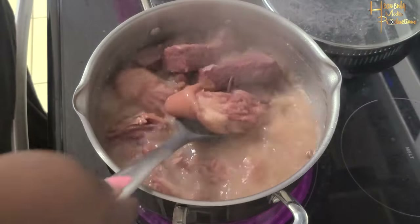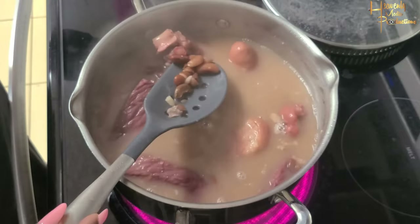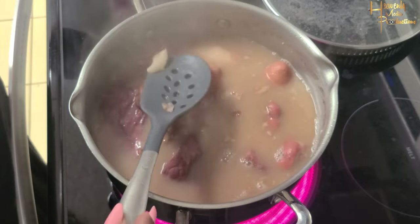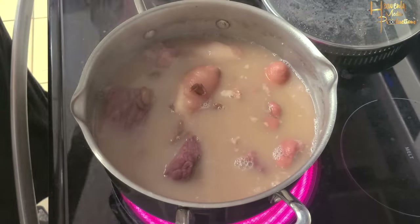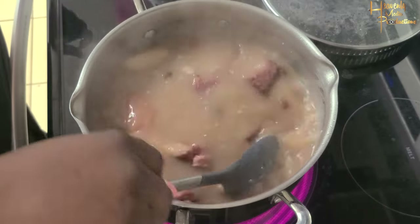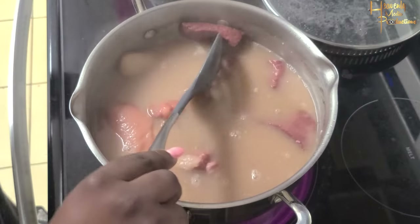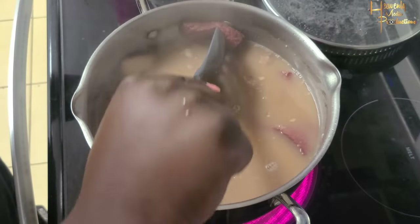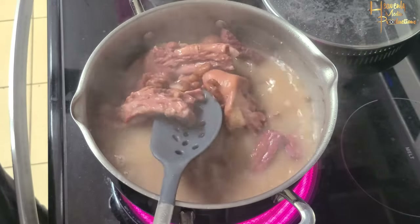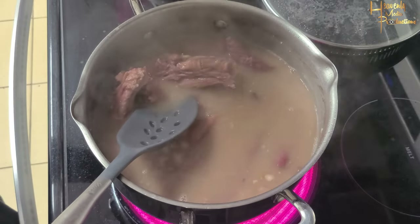I add more water because I want my meat to also continue cooking. Right now I'm not trying to make it thick just yet, and we are going to add other ingredients that will thicken the stew. I'm going to remove the meat out of the pot and actually make them into serving size. I'm testing the beef to see if it's tender enough, which it is — so I'll remove them, cut them into smaller pieces, and then add them back to the pot.